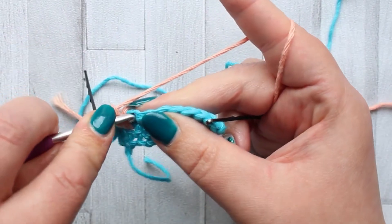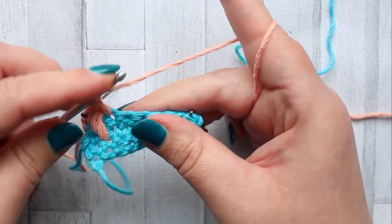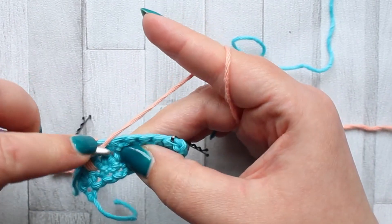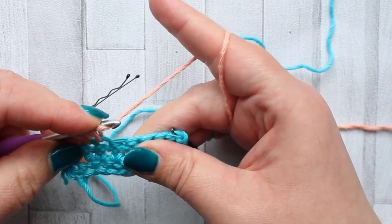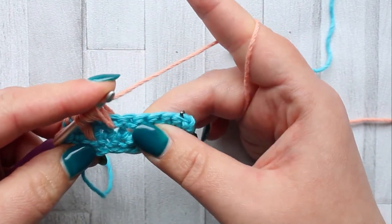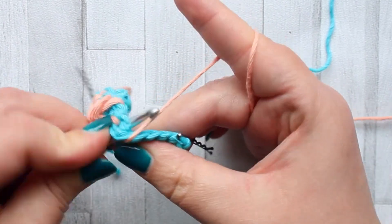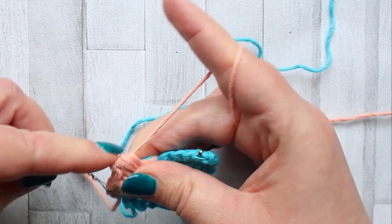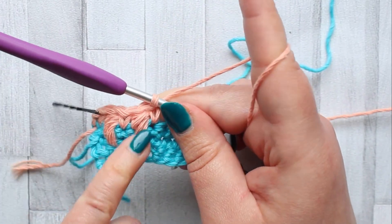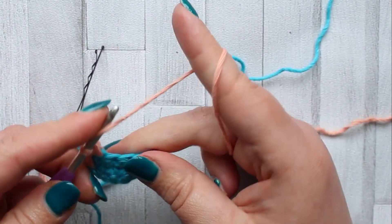Now working into the next stitch, make a single crochet. Then we make another caramel stitch in the next stitch: yarn over, insert your hook into the next stitch, yarn over, pull up a loop. Yarn over, go into the next hole directly below — it helps if you pull your stitches apart to find that hole. Into there, yarn over, pull up a loop. Yarn over into the next hole below, yarn over, pull up a loop. Yarn over, pull through all loops on your hook. You're going to have a row of all these lovely caramel stitches all the way across.